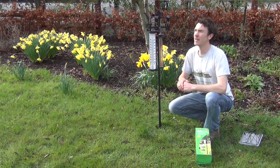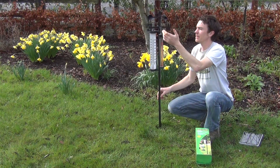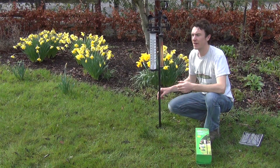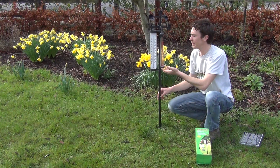What you get in the kit is a wind vane here which determines the strength and direction of the wind. We also have a thermometer which will tell you the outdoor temperatures both in Fahrenheit and Celsius. And we also have a rain gauge here which measures rainfall in both inches and millimetres.